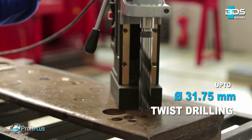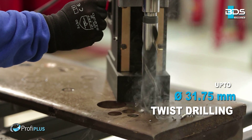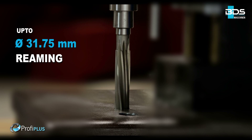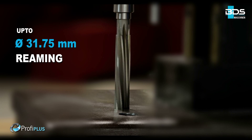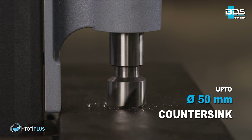Up to 31.75 mm diameter drilling with twist drill bits. Up to 31.75 mm diameter reaming. Up to 50 mm diameter countersink.